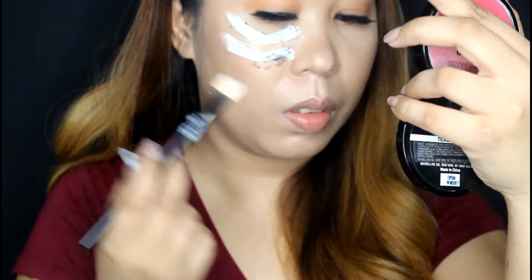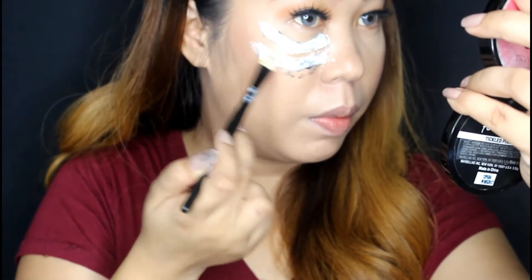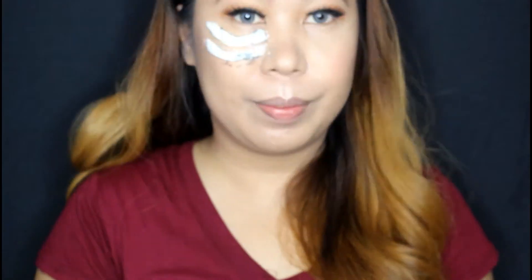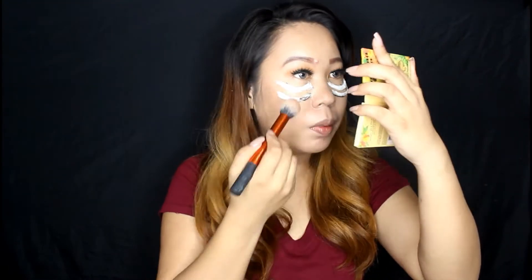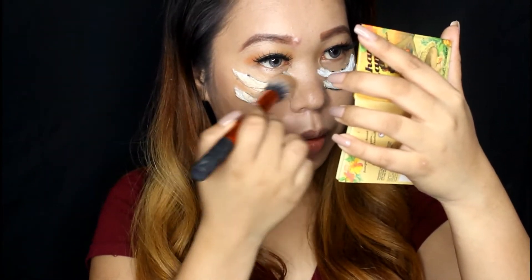Continue creating two eye bags on the other side of your face. Let the glue dry before proceeding to the next step. Now take a bronzer or brown eyeshadow and color the tissue. Since the tissue is white, you have to make it darker to match your skin color before applying the foundation.